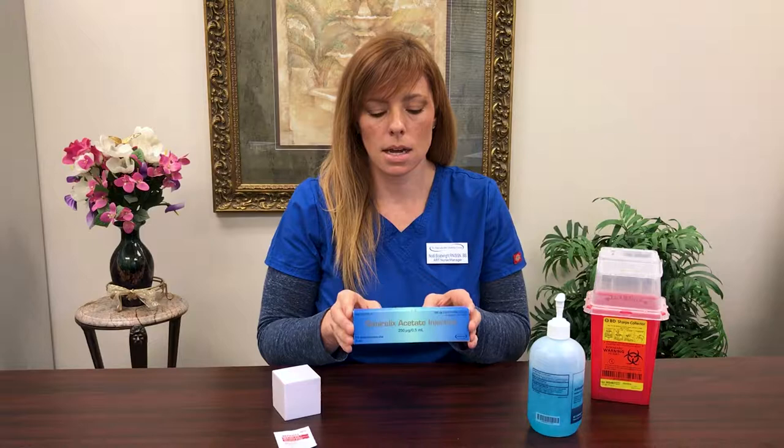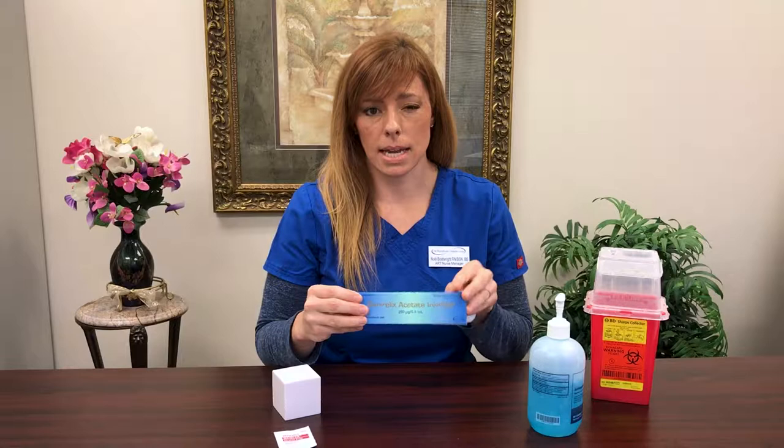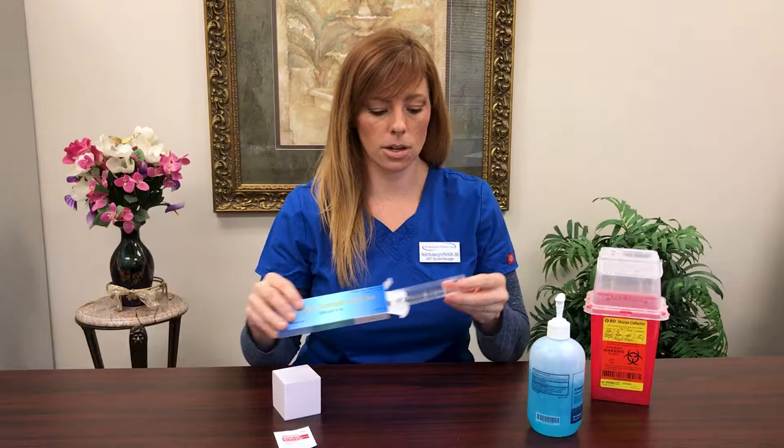The cool thing about Ganorelix is it comes in a pre-filled syringe. It's one of the easier medications to give and it should be fairly straightforward. So in your box, you're going to find another box, and that box is going to be sealed with your pre-filled syringe.